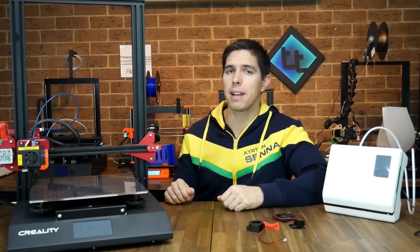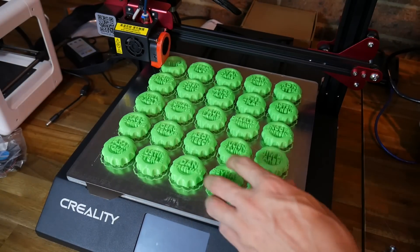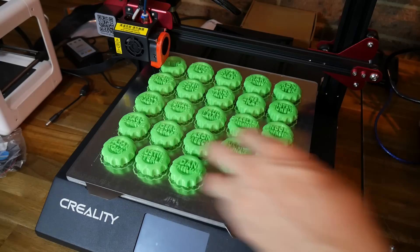Now that does cost money and therefore it's not for everyone. You could use glass instead — remember, the best solution is the one that works for you. Personally, I'm really happy with this system and I've fitted it to several of my 3D printers.